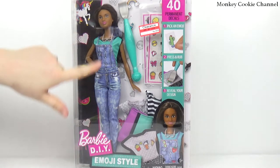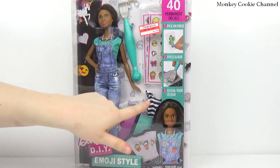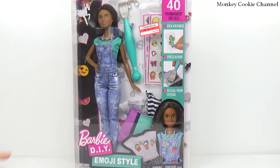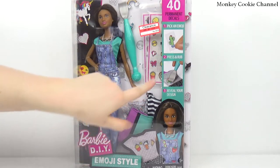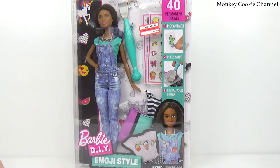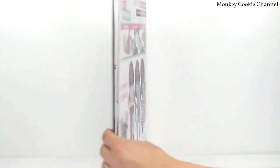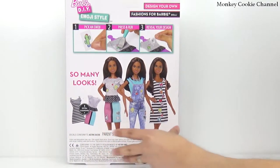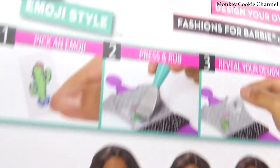So it comes with a dolly, and it looks like a skirt and two tops, or a dress — I think that's a dress actually over there. And it comes with a little thing to pull off your decals and put them on your outfit. And then lots of decals — 40 of them. You pick an emoji, you press and rub it, and you reveal your design.